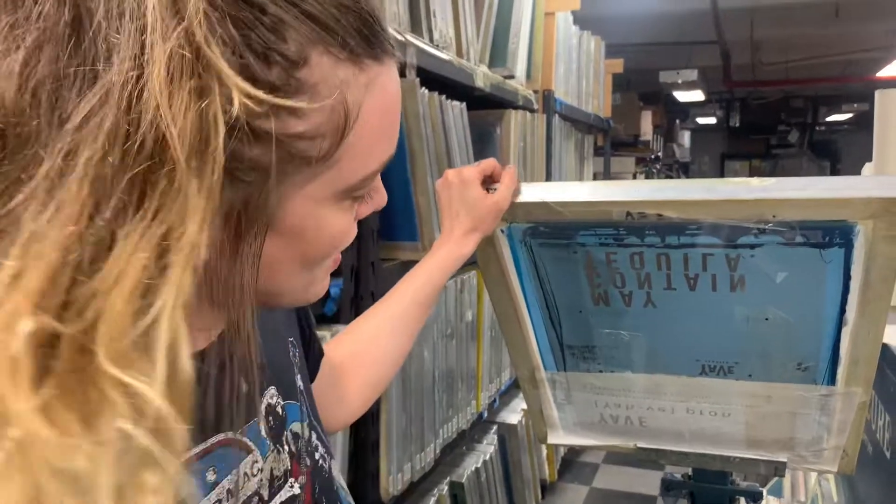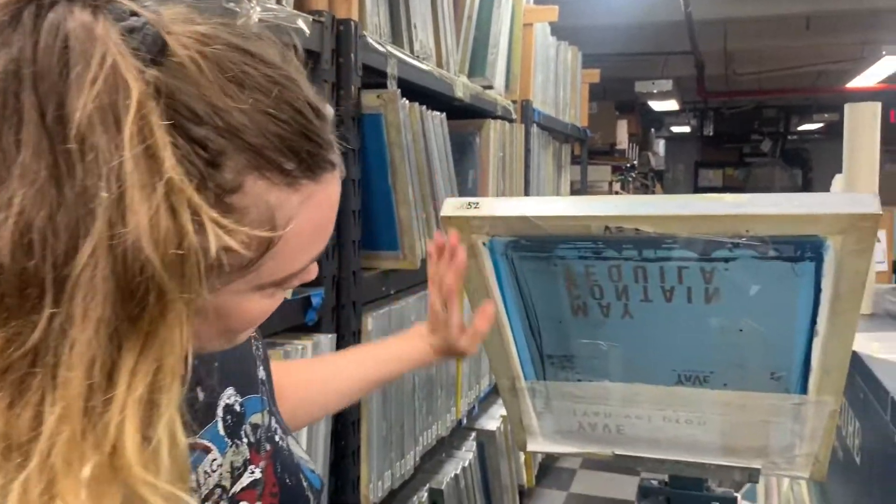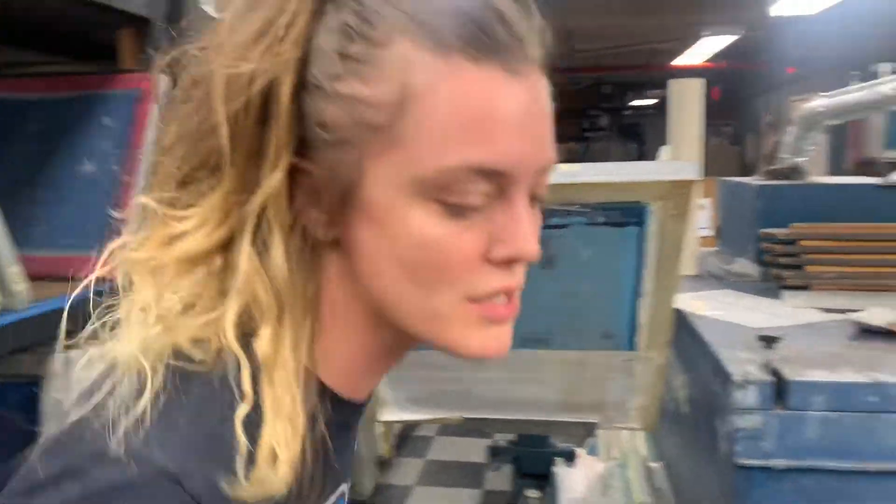This is the one that you saw the film for, and this is the screen that came out of it. We were doing totes with this, so they just line it up.